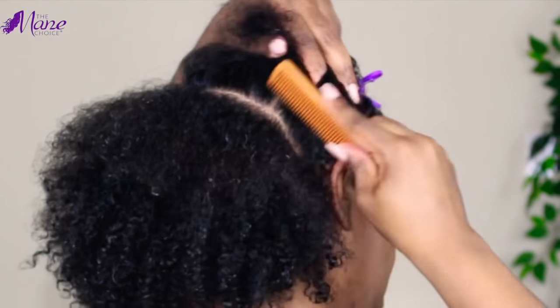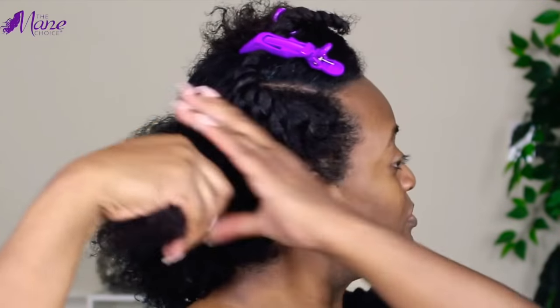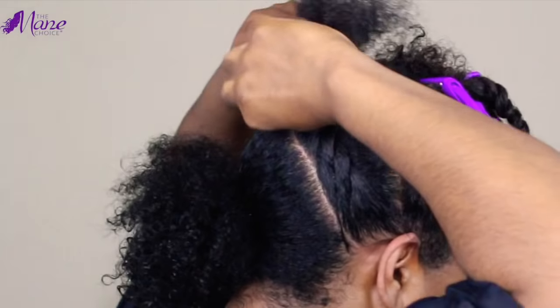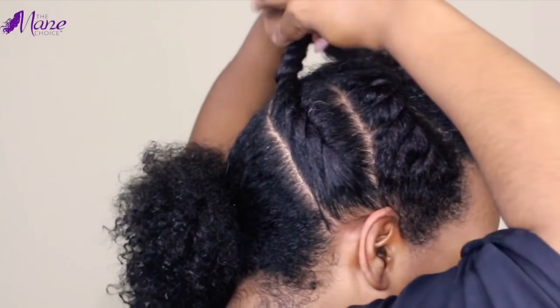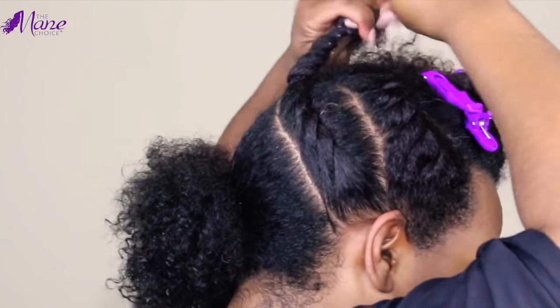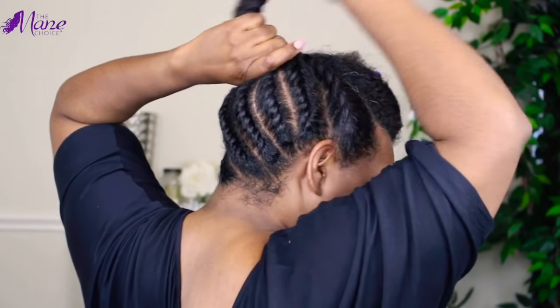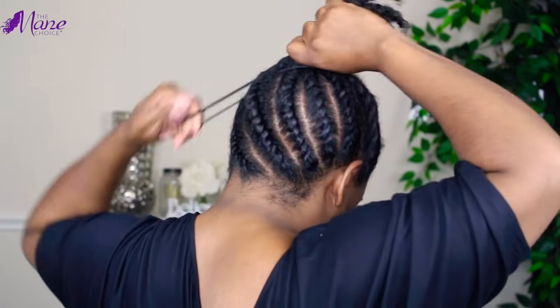I'll continue this process until I have installed flat twists for the larger portion of my hair — just massaging in the softening milk, coating it with oil, and then twisting towards the middle. Once I have all of my flat twists installed, I'm just going to gather them into a bun and then move to the next portion of my hair.